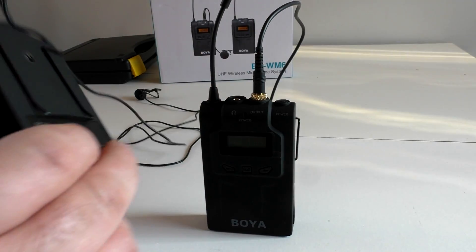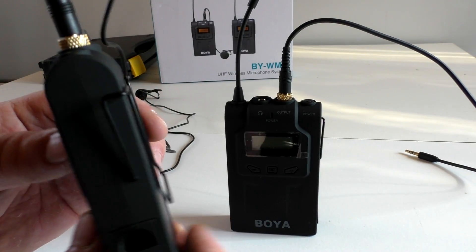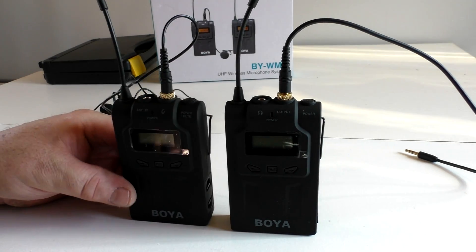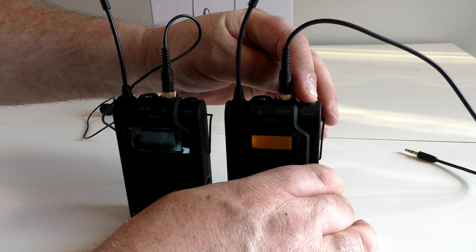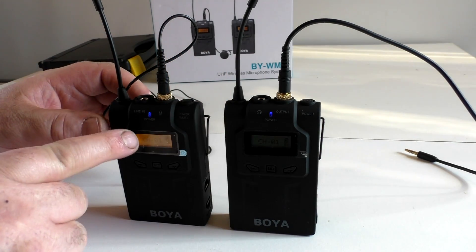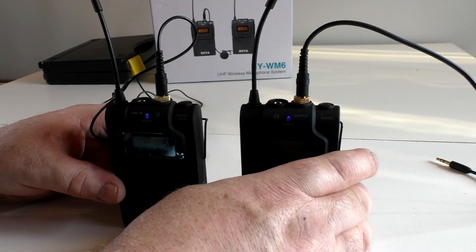Very simple to operate. The transmitter has a clip on the back, same with the receiver. Clip it to your belt or pocket, clip the microphone on, turn them on and away you go. Setting them up is quite simple — just turn both units on. You'll notice the blue light flashing, and once it connects it stops flashing, meaning it's ready to go.